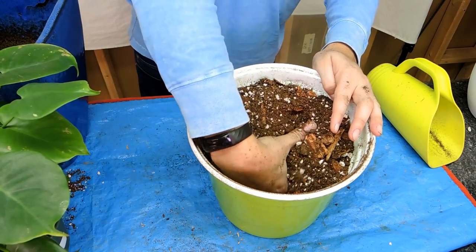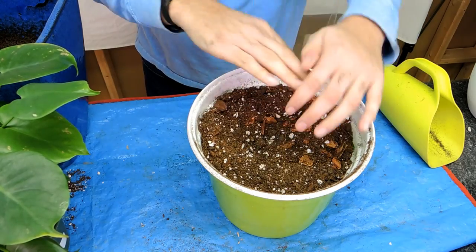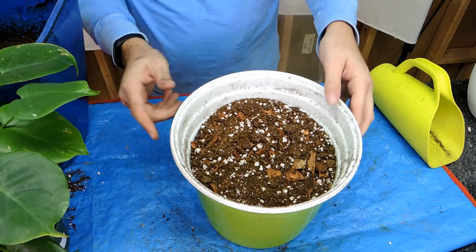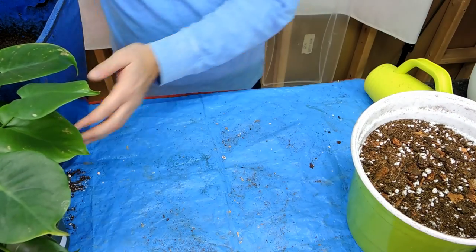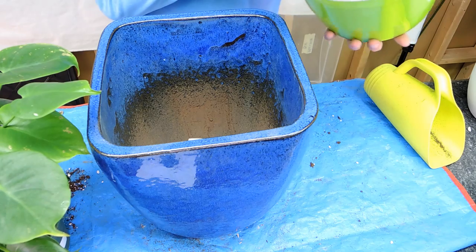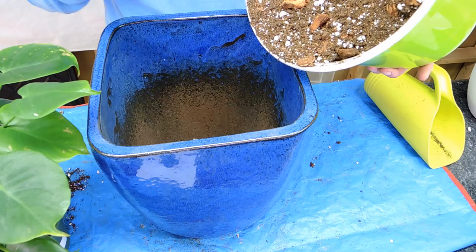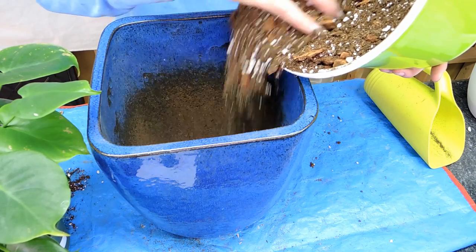Monstera is a lower light tolerant plant. It likes bright indirect light but can go a little bit on the darker side. If you don't give it enough light the leaves will actually get a little bit smaller. To have good growth it needs more light, but it doesn't need to be in a full sun location.